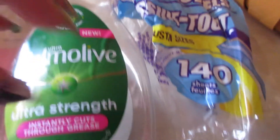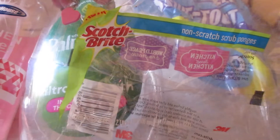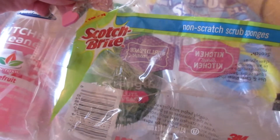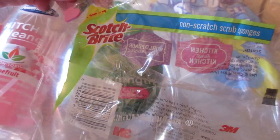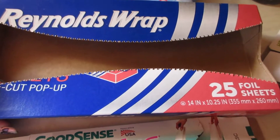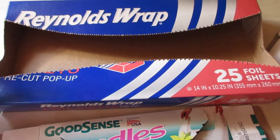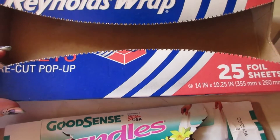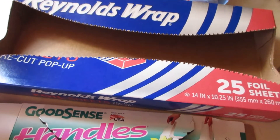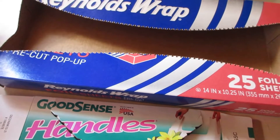The 140-count paper towels are great — I buy them all the time and love that I can select the size. I also have a pack of Scotch-Brite non-scratch scrub sponges. These were okay but I didn't really like them — I prefer the Dollar Tree nail guard sponges even though these are name brand. The Reynolds Wrap 25 foil sheets were great for pan lining, saving leftovers, and things like that.